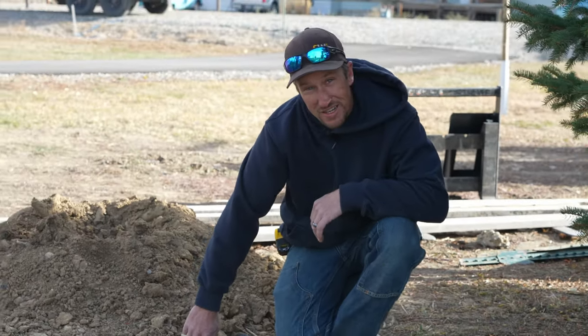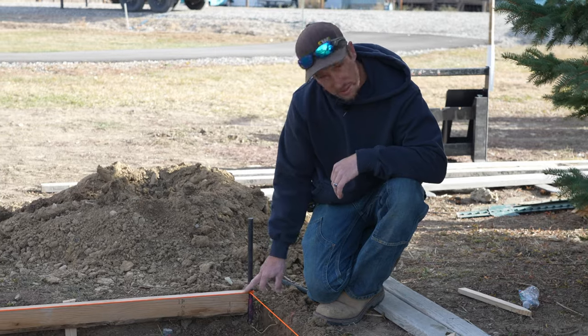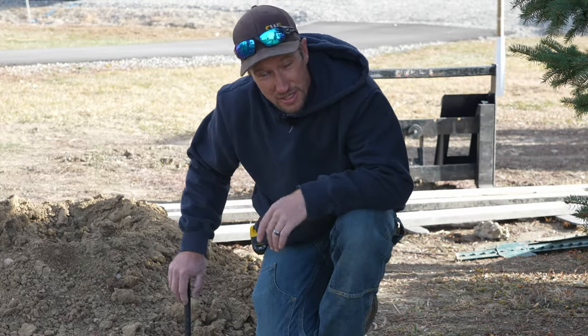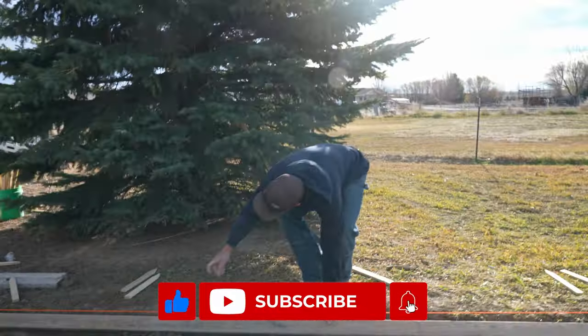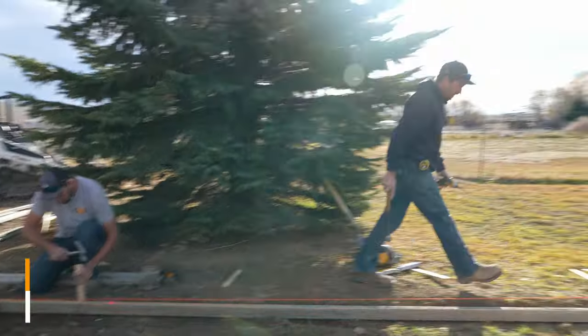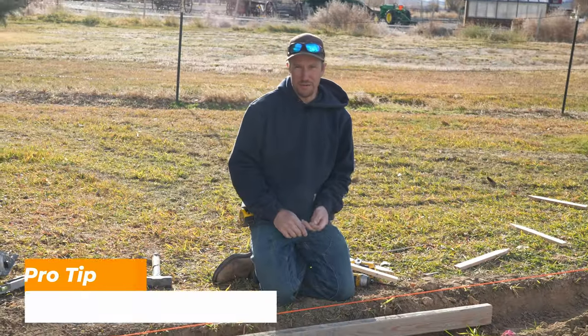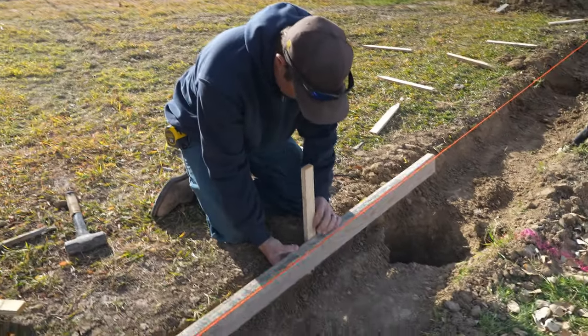Since we already have this form set at this elevation, it has to stay the same as far as this form goes. We want to make sure that those two points match each other and they're coming off at the same elevation. Also, try not to put a stake right next to your hole so that you don't cave your hole in for your fence post, and so you get a nice solid foundation for your form stake.